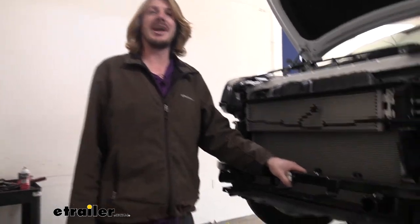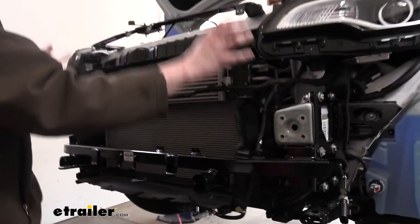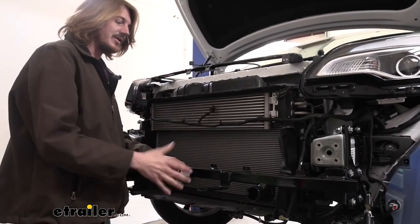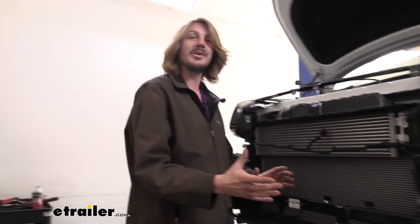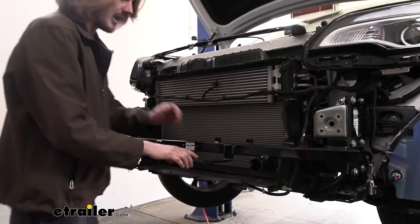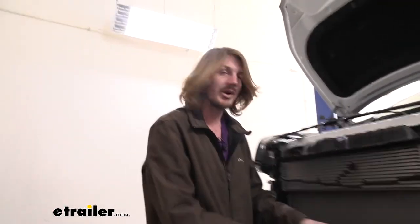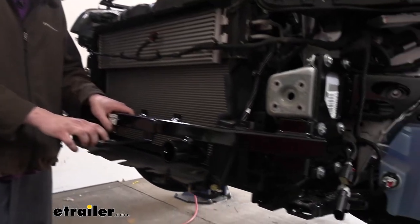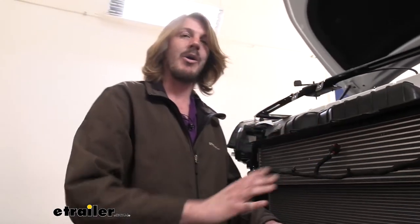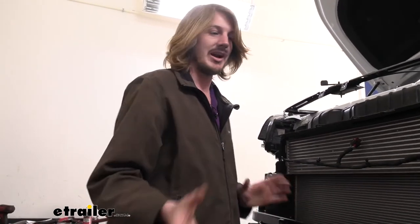Now that we've got our base plate all the way torqued down, at this point we're just going to reinstall things in reverse order of how we removed them. We'll get our cross beam back on, the bracketry that we took off, our horns and all that stuff — just reverse order. The only thing we need to do differently is make a small modification to our fascia to allow our components to pass through properly. At this point, I highly recommend taking a break from your base plate install because while we've got the fascia removed, there's a lot more room to work — this is the perfect opportunity to complete the rest of the flat tow setup, such as your supplemental braking system and diode wiring, where you'll be able to much more easily route all those wires.